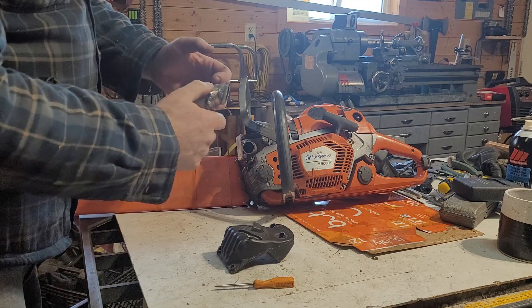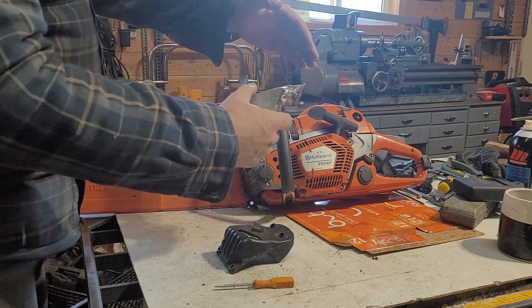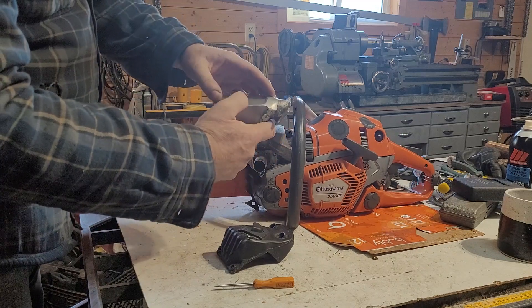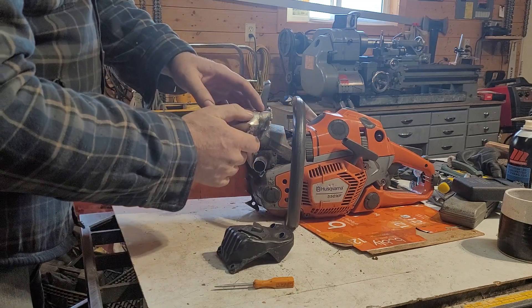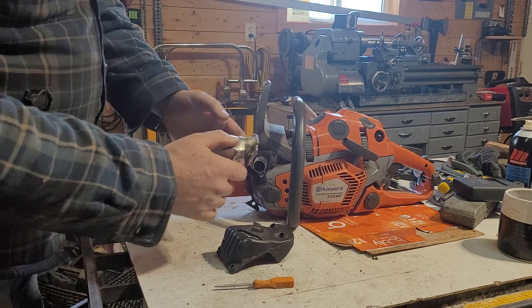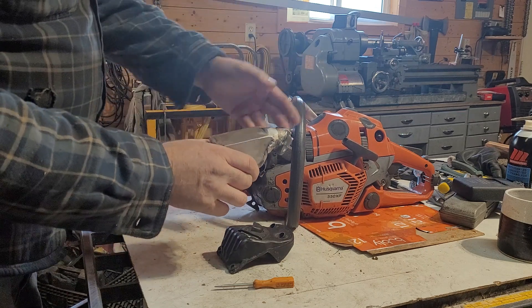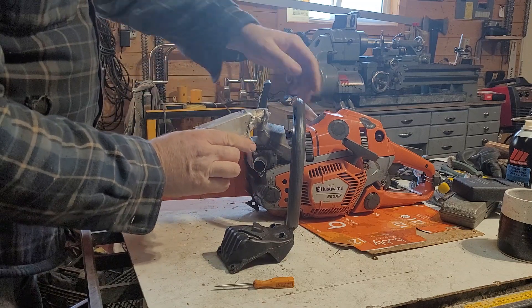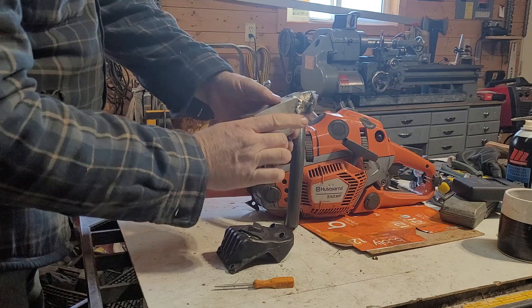One thing with these is instead of just being able to use a nice chunk of square stock or something, you actually kind of have to make a bit of a manifold just because of the angle that the cylinder exhaust port comes out at — it's up quite high. So I have to kind of run it down and out.